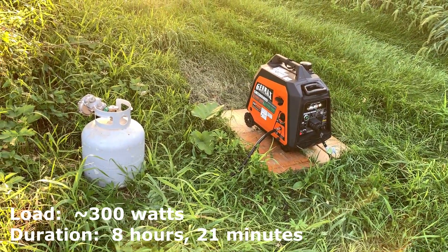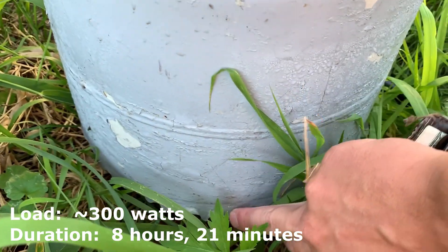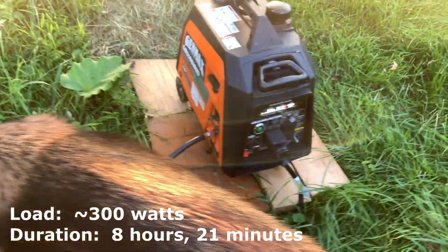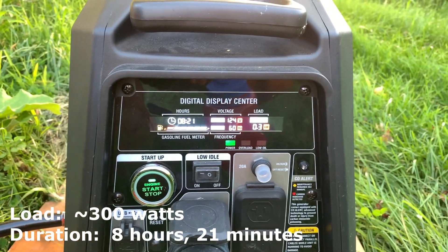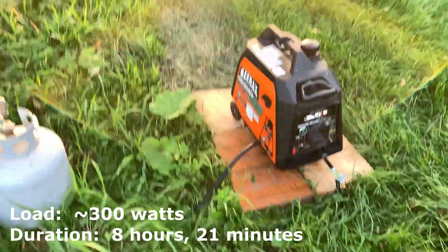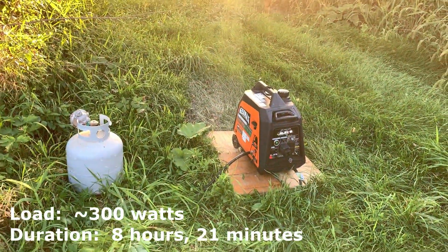We are at hour 8, and this thing is not showing any signs of stopping. The propane tank — you can see there's ice down here at the bottom — but I still don't think the level has really sunk all that much. It still feels pretty heavy. We are looking at 8 hours and 21 minutes of run time. Right now the compressor on the air conditioner is not running because it's about 60 degrees inside, but this thing's running and really isn't showing any signs of stopping. So I'm actually going to let it run overnight. I'll still do one more check-in, but I'm planning to let this thing run overnight.